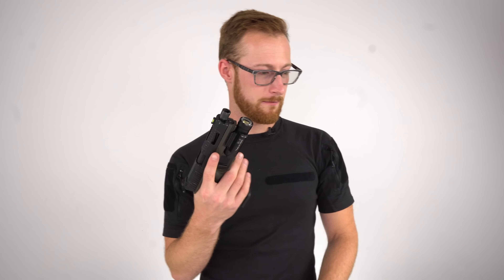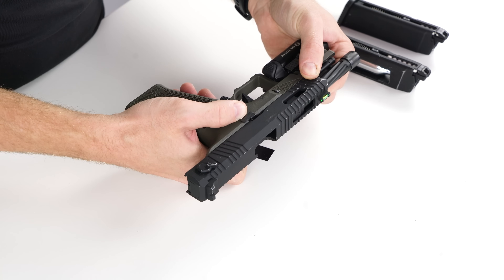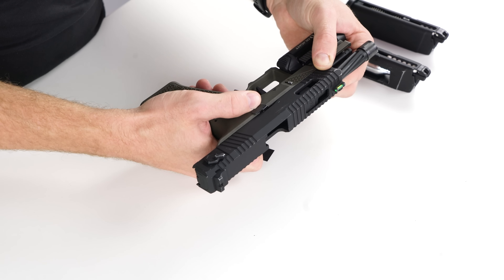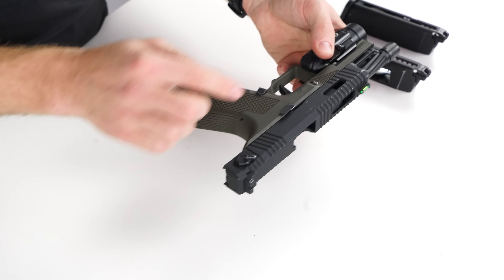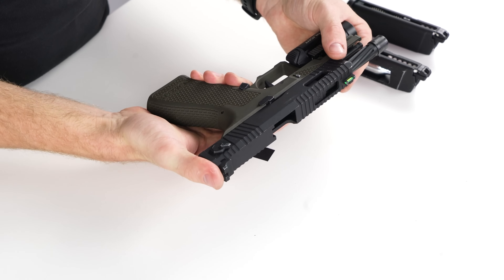Slide stop forced up. That's a cool little thing. If the slide stop doesn't go all the way up — for example with an aftermarket magazine — when the slide goes forward it actually forces the slide stop upward, which is a really neat thing. It locks in place and will last a long time. The surfaces are made in a way that they slide and the stop gets forced upward.